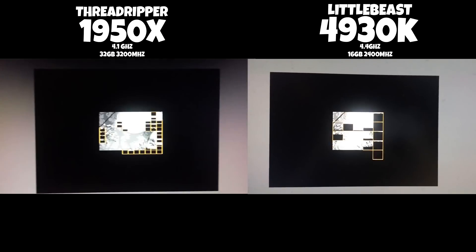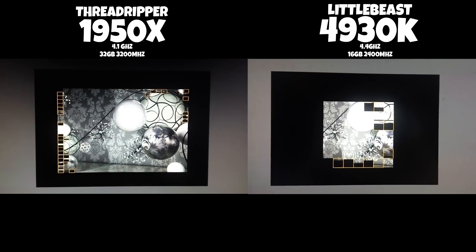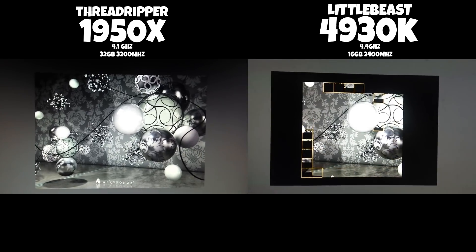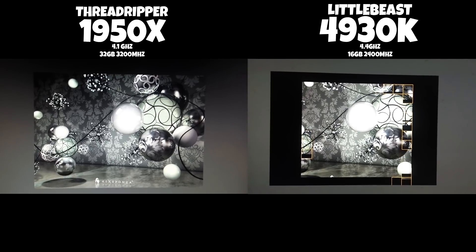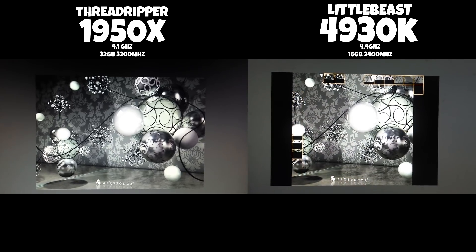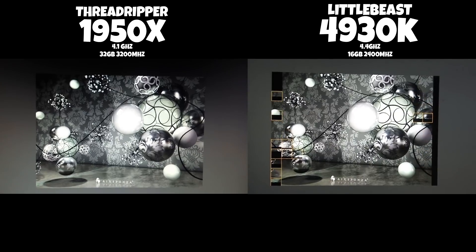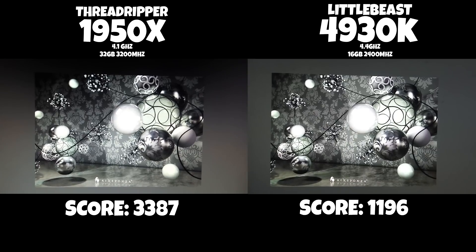I managed to be rather stable at 4.2, but you don't really want to go over 1.5 volts. It was a little spicy, so I cranked it back down to 4.1 at 1.38 volts. Completely doable. About 70 degrees peaks in AIDA — it's okay! I know it's not fair pitting a 6-core from 2013 against a 16-core from 2017, but hey — it's adorable!